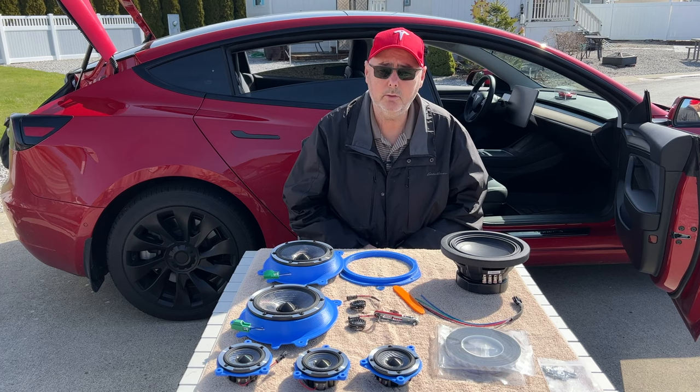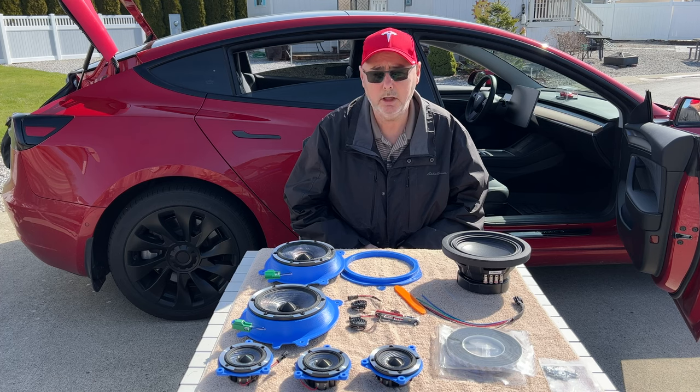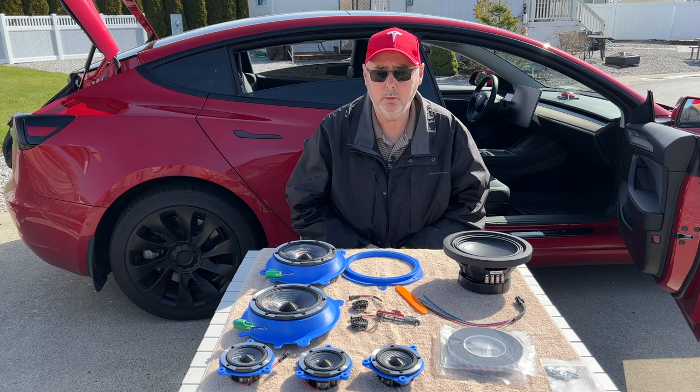Hey there, I'm going to be doing a speaker upgrade on my Tesla Model 3. This can be done on a Model 3 or Model Y. I came across a website, hepaking.com, and they do a lot of other Tesla upgrades, but one of the good ones that they have is the speaker upgrade for the Tesla Model 3 and Y.